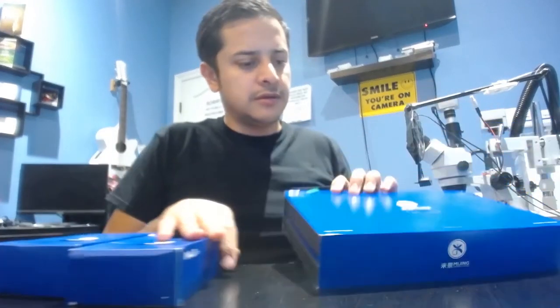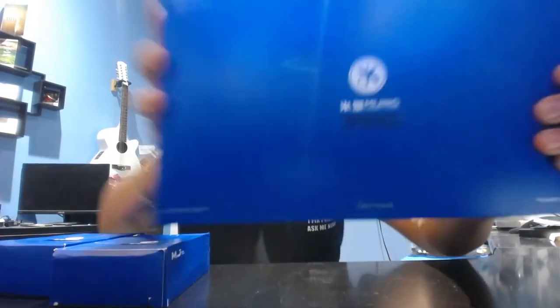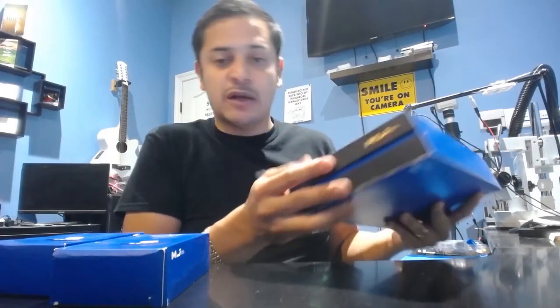I'm excited to open these right here. This is the Mijing — Mijing? Somebody pronounce it. These are the sandwich openers, they're pre-heaters, they're the sandwich board openers.